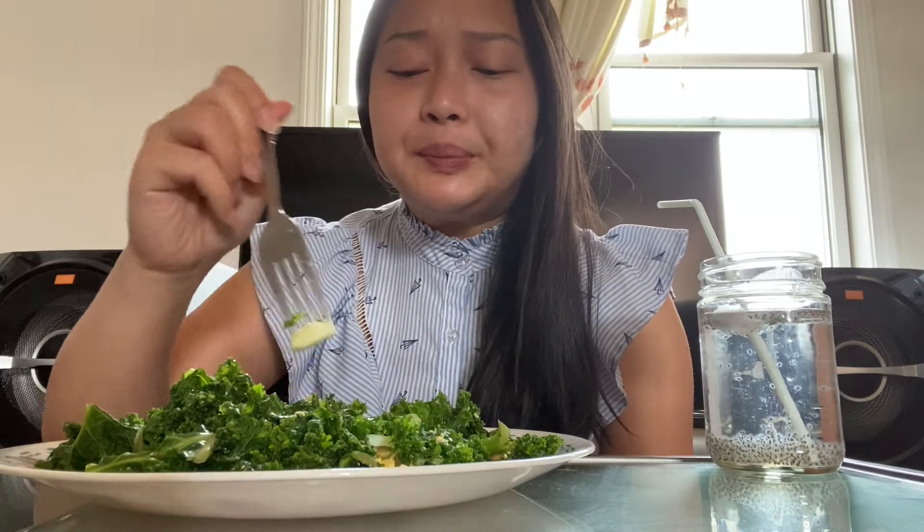Kale is really hearty — you're gonna have to use some effort to chew through it. It really looks like, if you guys remember going to Applebee's back then, it's like the fake decoration lettuce they put on the side of your plate. I've always thought you could eat it, but my mom stopped me.